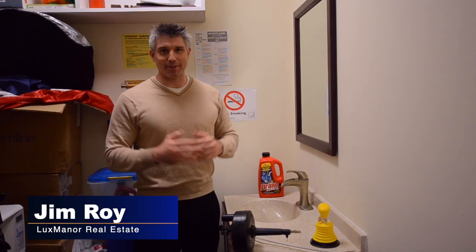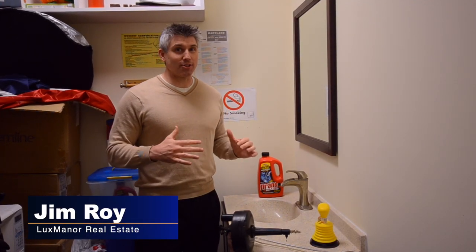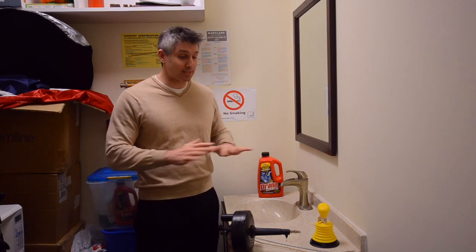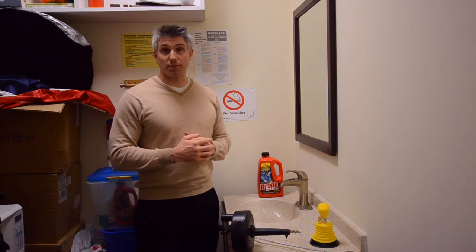Hello everyone, Jim Roy here with Lux Manor Real Estate. We're here in the back of the Lux Manor office and we have a sink which has stopped up, so it gives me a chance to try some of my tools to clear the drain.